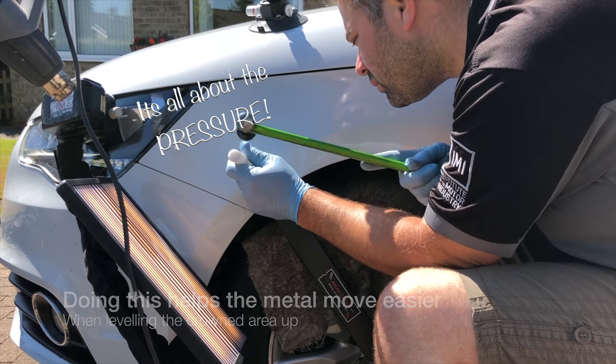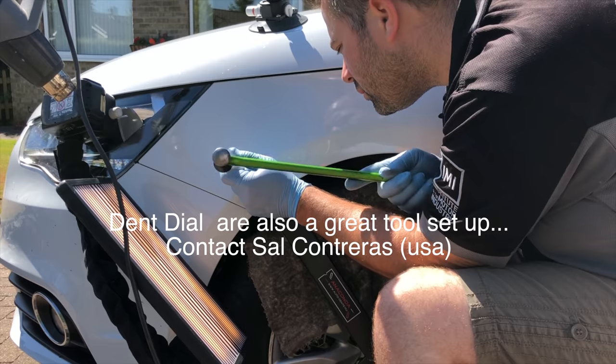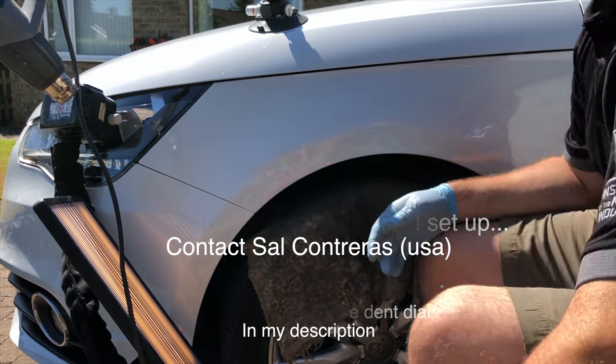There is another bar similar to this called a dent dial. For all you dent techs out there, it's very worth looking at. Unfortunately I don't have one to try, but if you see Sal, I'm sure he can sort you out with one.